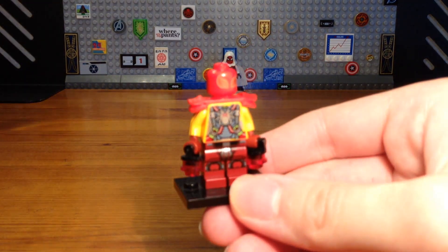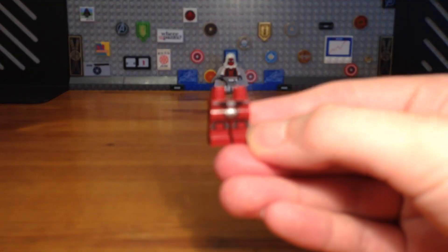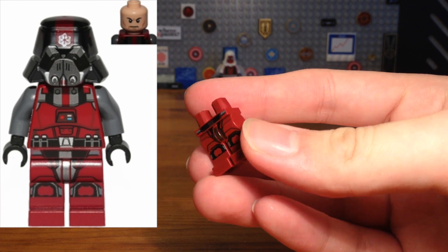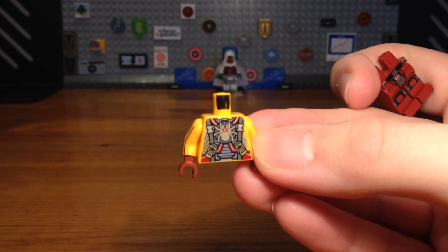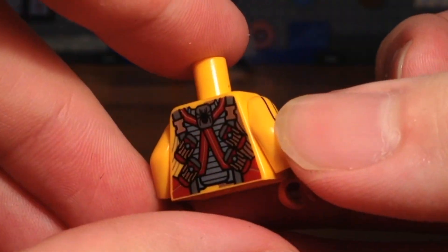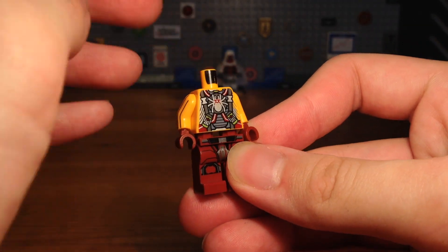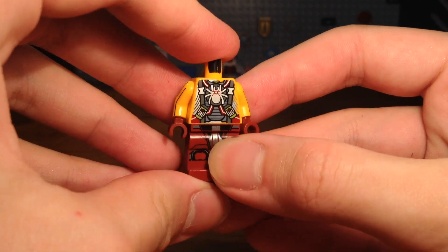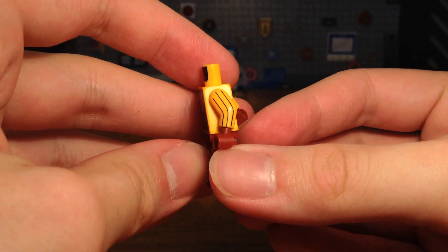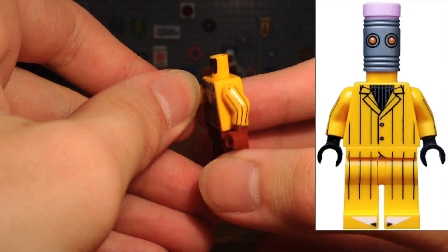For the second custom in today's video we have a custom Spider-Shocker. The legs are from a Sith Trooper from Star Wars: The Old Republic, and the torso is from a random villain from the old LEGO theme Ultra Agents — I got this torso piece off of BrickLink a while back and knew I had to make a Spider-Shocker custom. The printed arms are from the Eraser from the LEGO Batman Movie minifigure series blind bags.